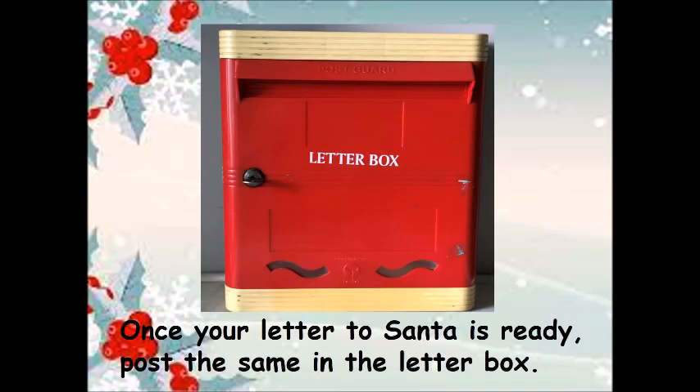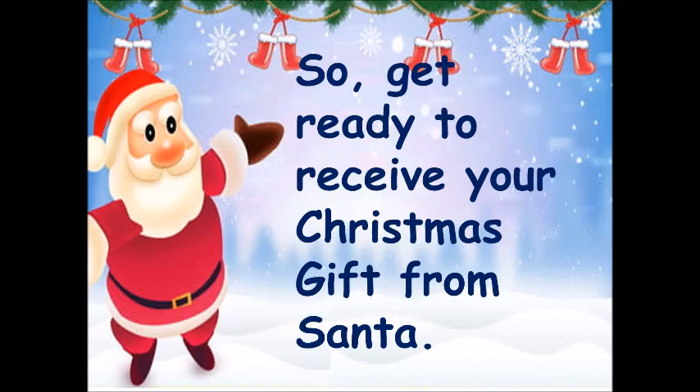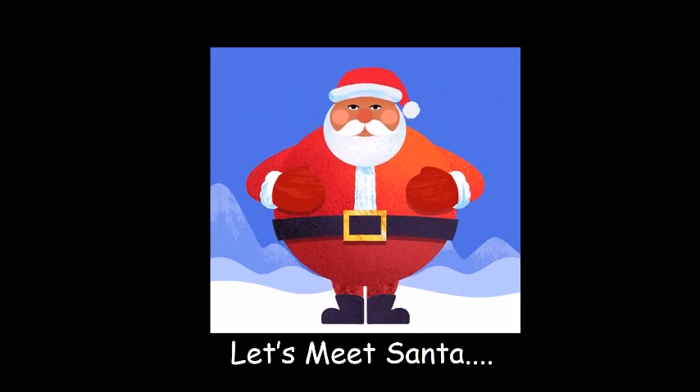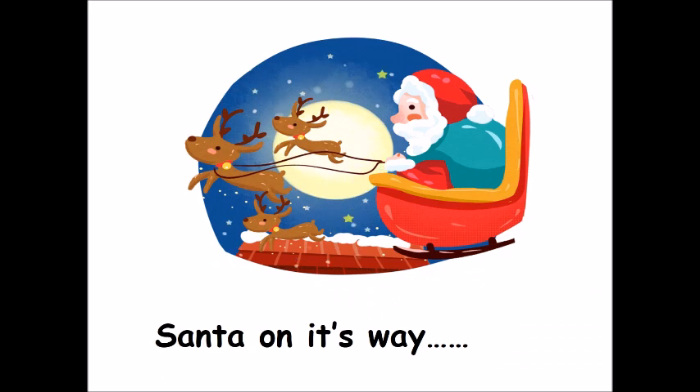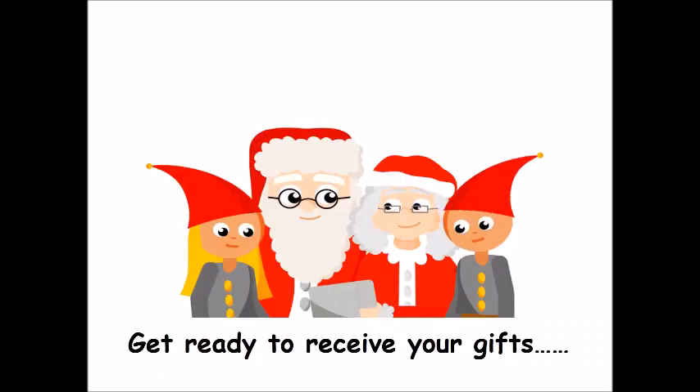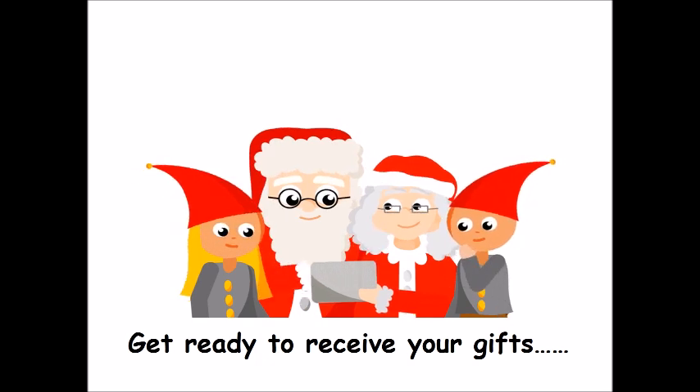Once your letter to Santa is ready, post it in the letter box. So get ready to receive your Christmas gift from Santa! Santa is on its way — get ready to receive your gift!